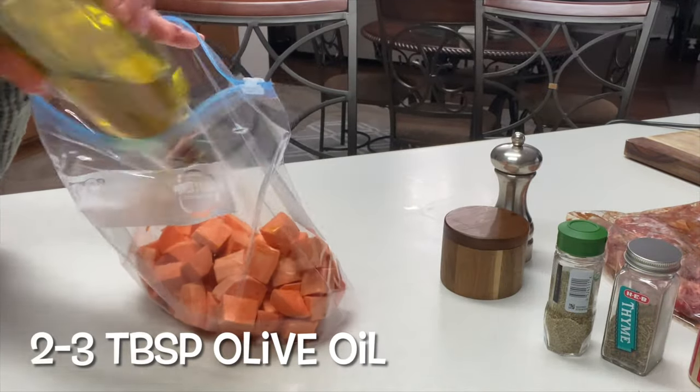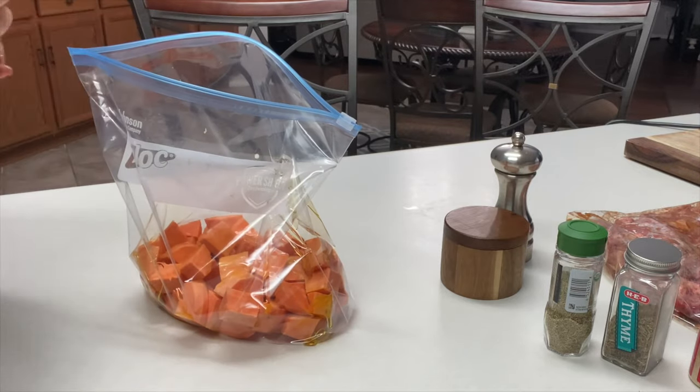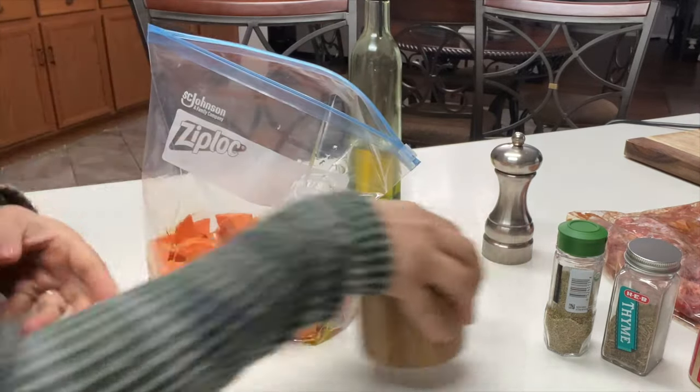Now for the good stuff — you want to drizzle some extra virgin olive oil, approximately about two to three tablespoons. You just want enough to coat them completely.